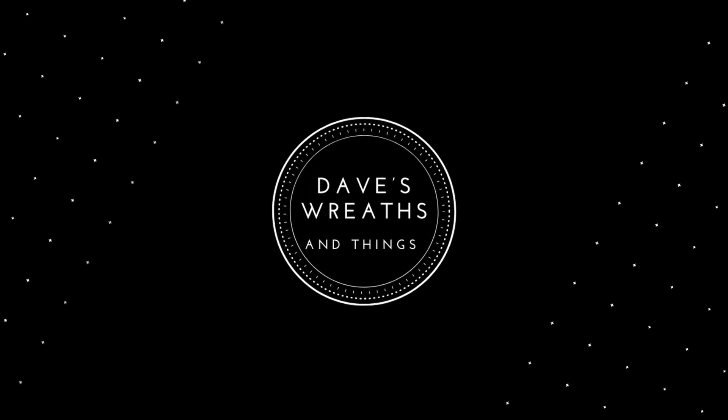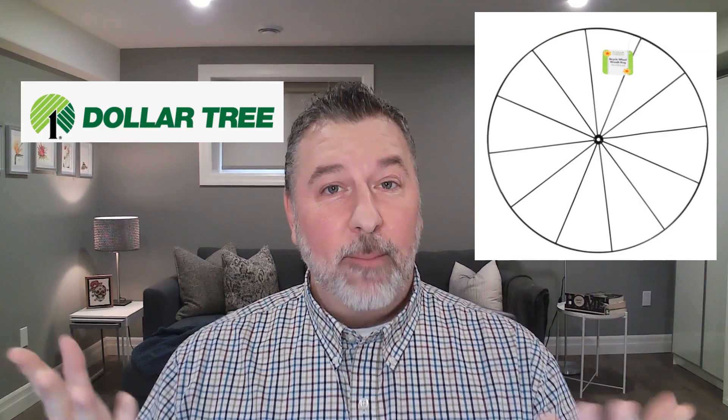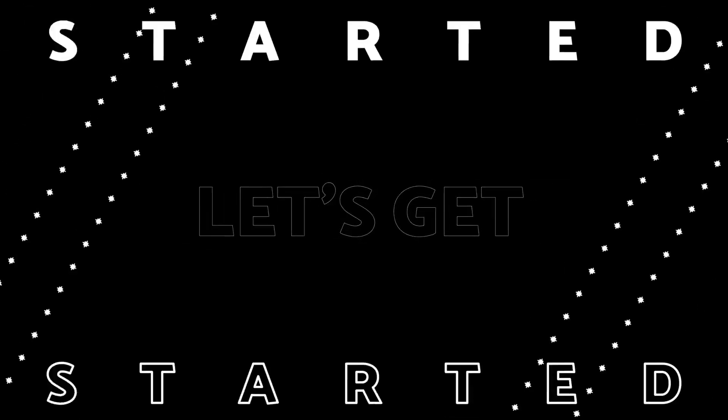Hello everyone, this is Dave from Dave's Wreaths and Things. Have you seen those Tree of Life wreaths? They are all over the place, posted everywhere online, and I love the way they look. They have that whole mother nature thing happening. If you love the outdoors, nature, rustic looking, this is a great little wreath. I'm going to use that new round bicycle wreath frame from the Dollar Tree and create my own little version of the Tree of Life. Let me get started and show you how I put it all together.